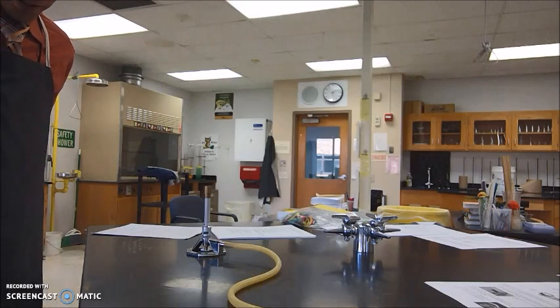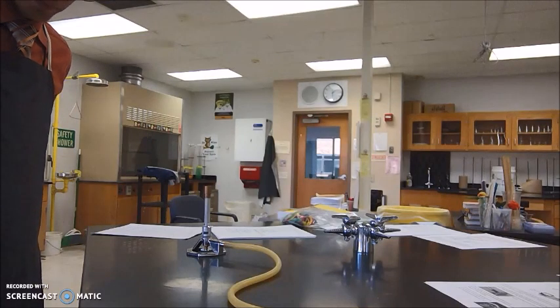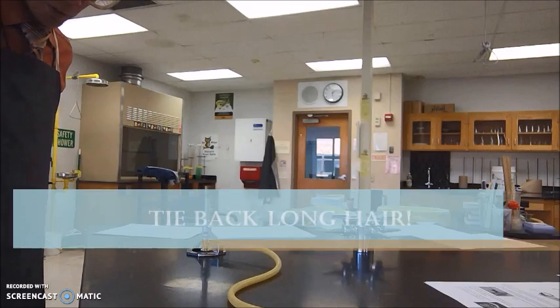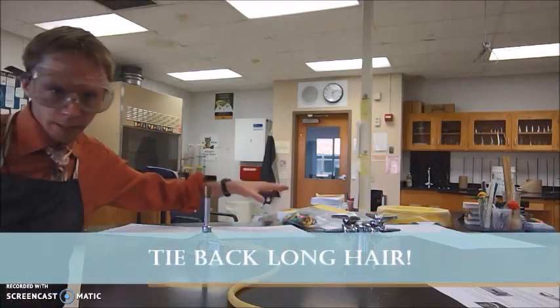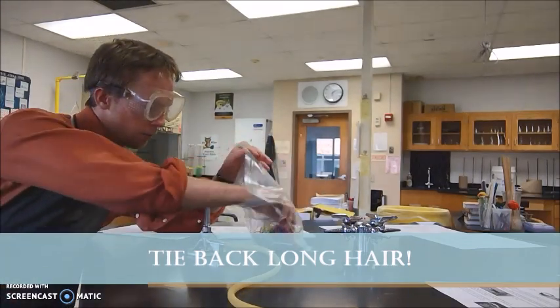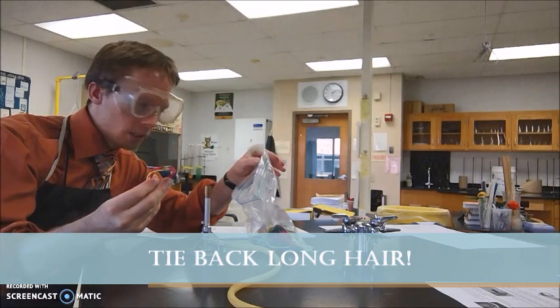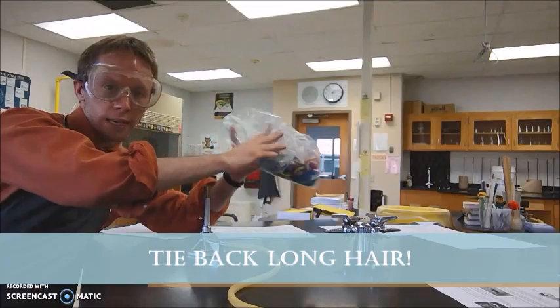Also, what I could do is tuck my tie into my shirt. This might apply to anybody wearing a hoodie or something that has strings in the front — you want to tuck those away. Next, if you have long hair, you're going to want to tie that back and make sure it doesn't dangle into the fire as well. We have many hair ties here in the lab, just let me know if you need one.